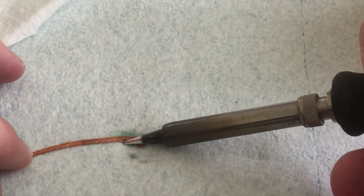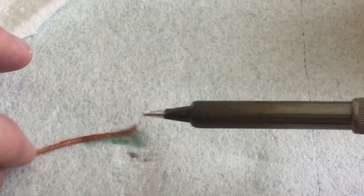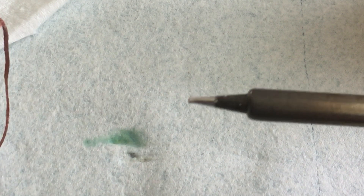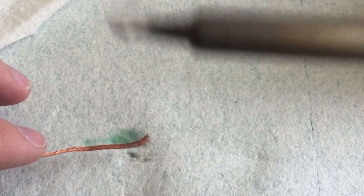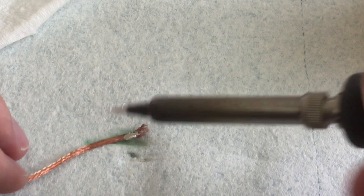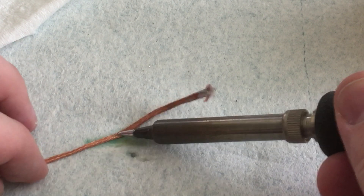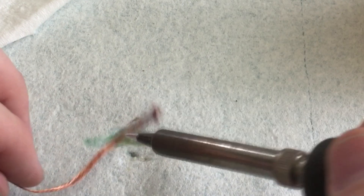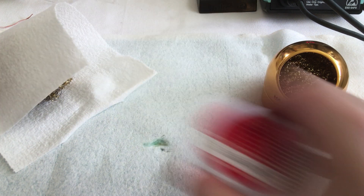There's not a lot of excess solder to get off at first, so I'll put a little more solder on to test it better. Now without the flux, the wick is terrible — it just won't take stuff off. With the flux, it'll take stuff off. The flux does what I expect flux to do: it makes it easier for solder to move from one hot element to another. Bravo — flux works well enough for me.